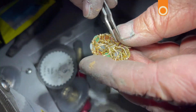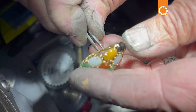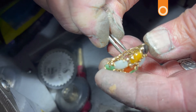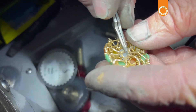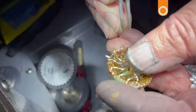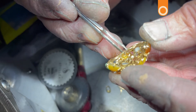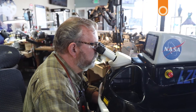Now in the back where we removed the shank, I'm going to bring these pieces together and just tack them together, then use the laser to smooth it down.